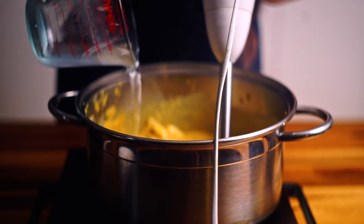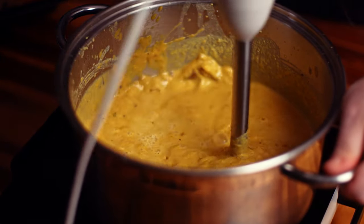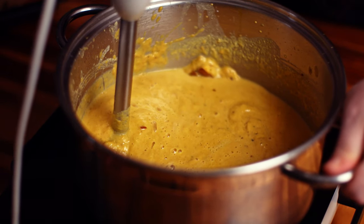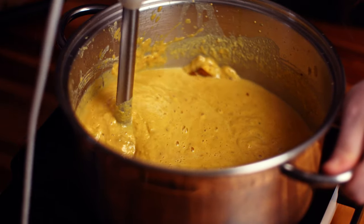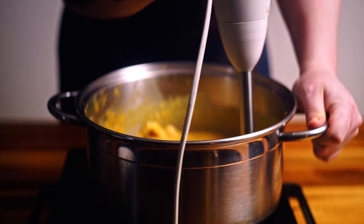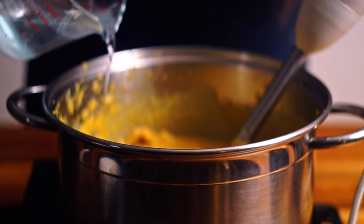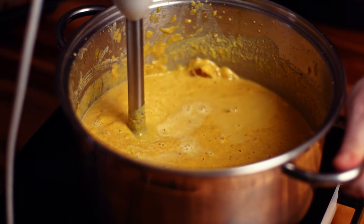A little bit more water. Now we just want to pulse this a bit and start getting it smooth. There are still a few chunks in there — I mean, I like a little bit of texture and chunk in my soup. I find that a perfectly blended pumpkin soup can be a little bit boring. It's personal preference, but this is how I like to make it. This is thickening up quite a lot so I am going to go in with a bit more water and keep incorporating it and getting it nice and smooth.